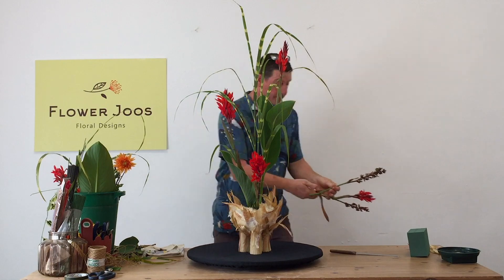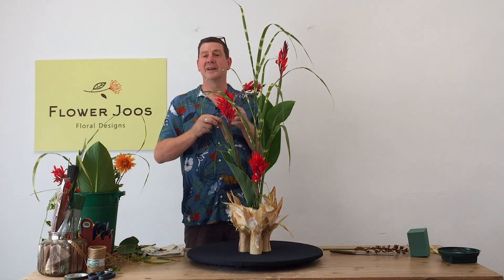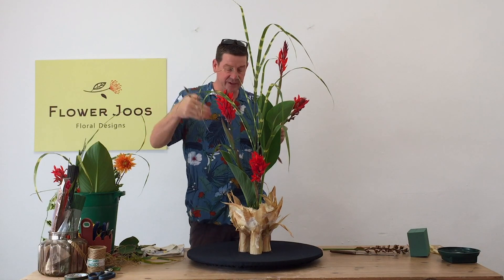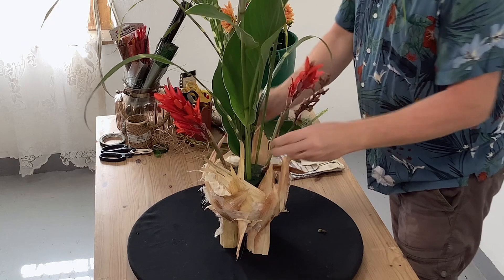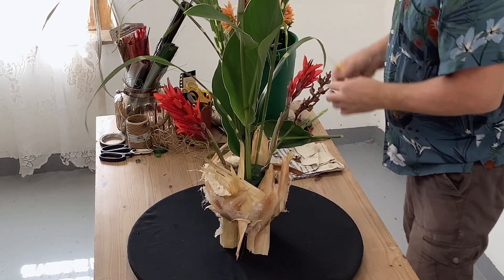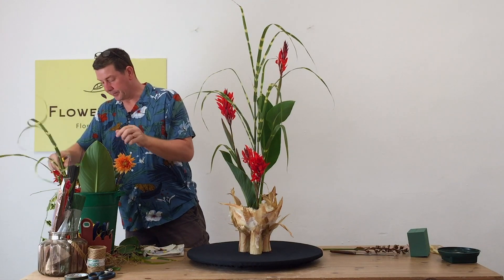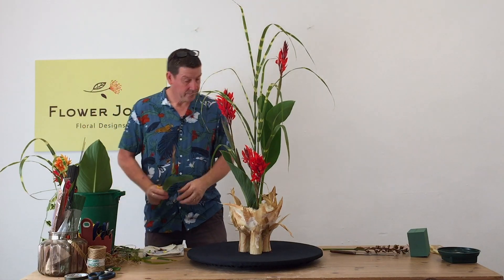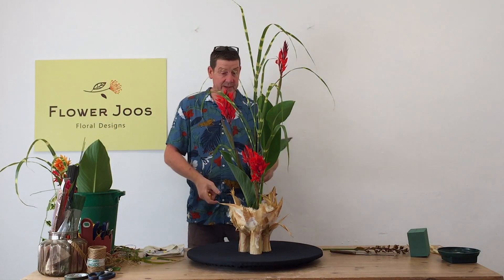As I'm creating this, I'm thinking about the rule of three. If you were to look down from above, are there things going in three different directions? That works very well for giving you balance — not just physical balance, but visual balance as well.